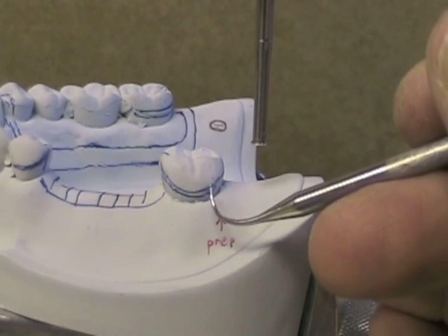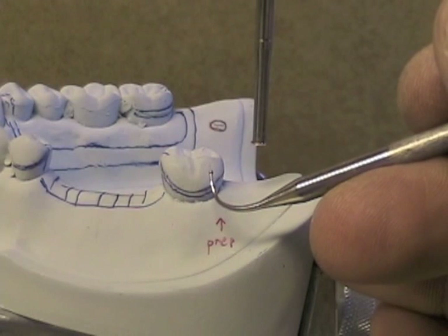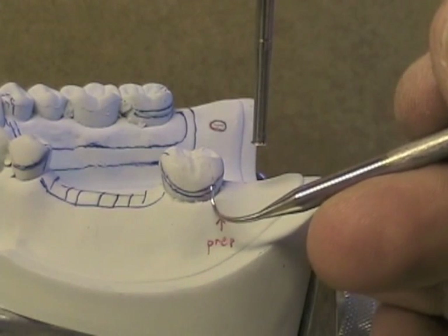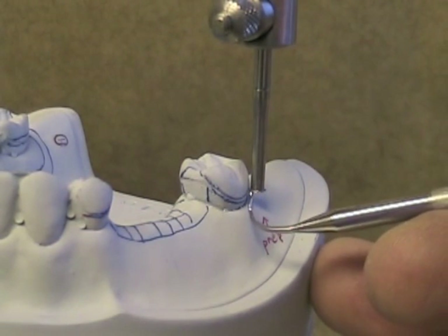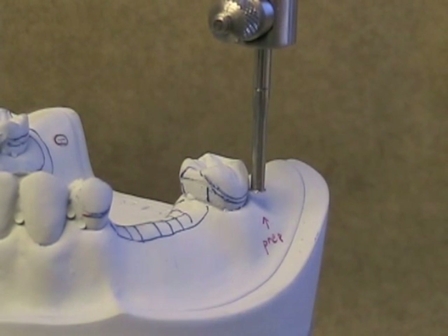We want the undercut higher, but there isn't enough undercut higher on the tooth. We'll prepare an undercut where we want it, depending on the design that we've made for this partial denture. Here you can see the problem — this is where we want our undercut, but you can see that only the lip of the undercut gauge is touching and the shaft is not. We don't have a 0.01 inch undercut where we want it.